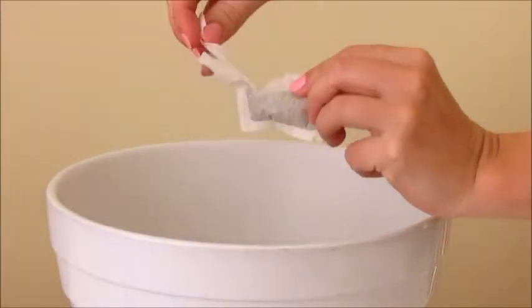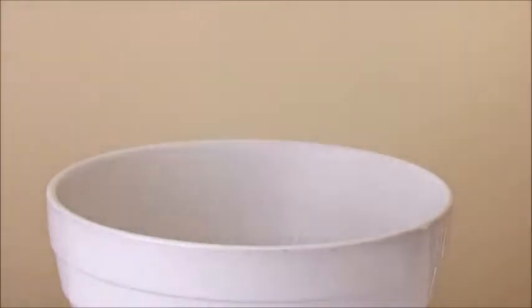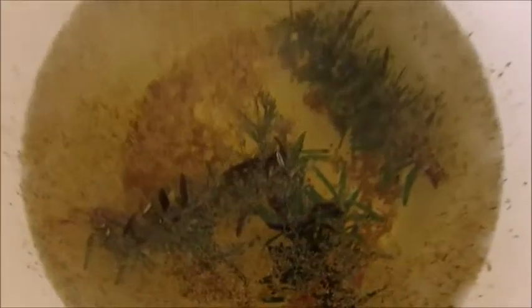Then you want to add the inside of the tea bag into the bowl. I'm using chamomile tea — you can also use green tea; both have really good properties for your skin and antibacterial benefits. Then you want to add your fresh rosemary. And this is what it looks like when you are ready to go.